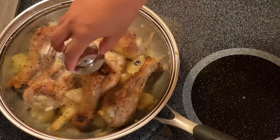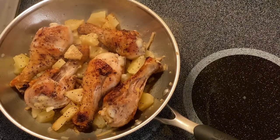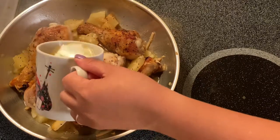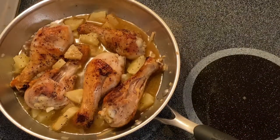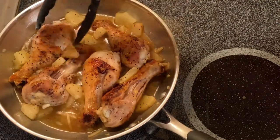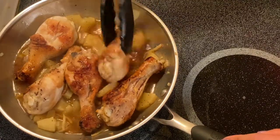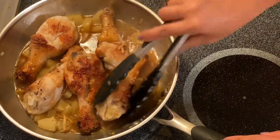Okay, guys, after a couple of minutes we'll take the lid off and I'm going to pour in the pineapple juice. I want a little bit more because I want the flavor to really come through and soften with the chicken. Then I'll turn the chicken so it gets more flavor on the other side. Oh, this already smells amazing!